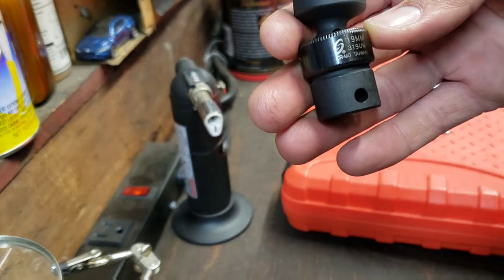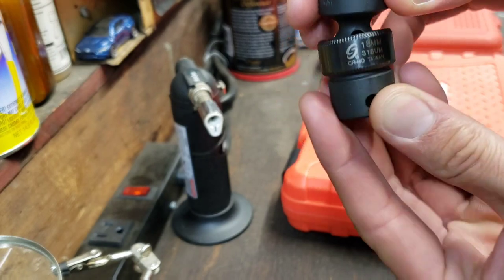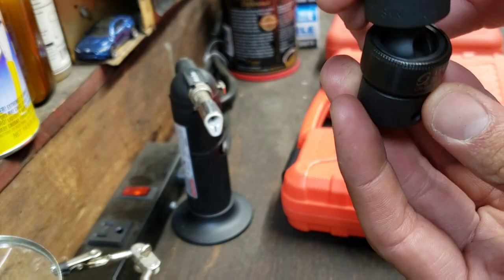Very nice labeling and all that. Same deal with the pin. Yeah, didn't pay too much for these — definitely affordable.